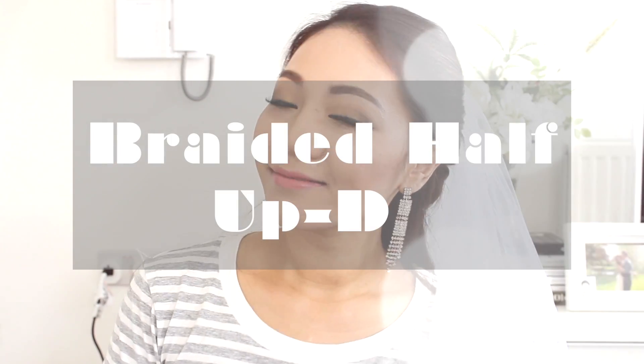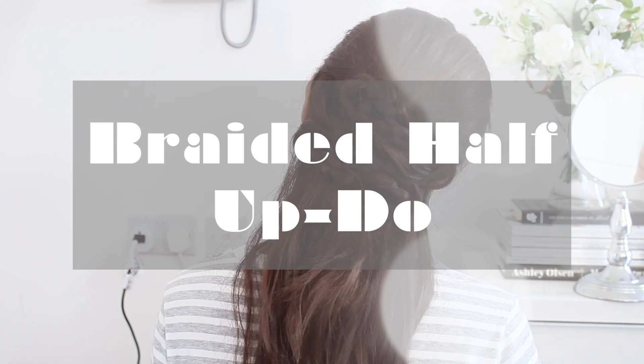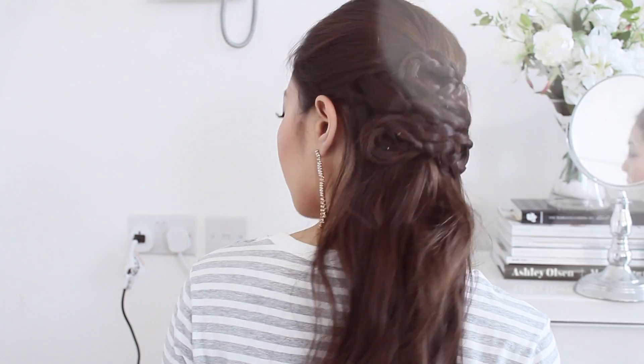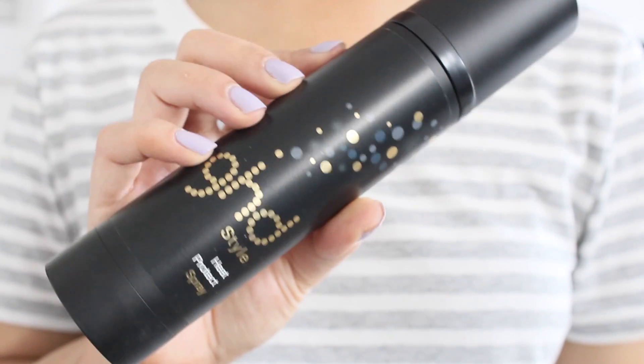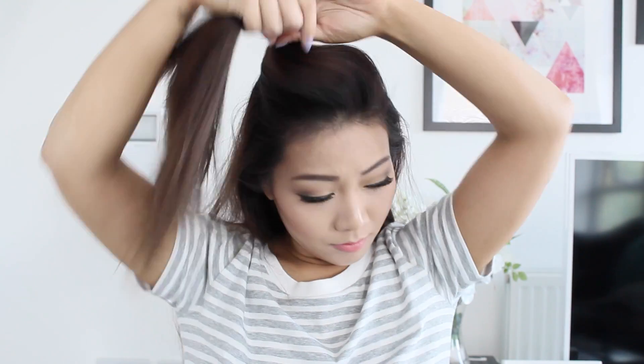Hello my lovelies! Today I'm going to be showing you how to recreate this braided half updo. I'm going to start by protecting my hair using the GHD heat protect spray, spraying that all over my hair and then brushing it out to make sure it's all nice and even.